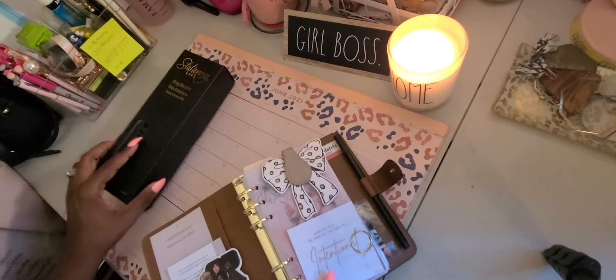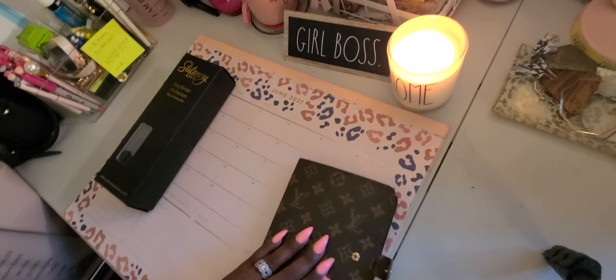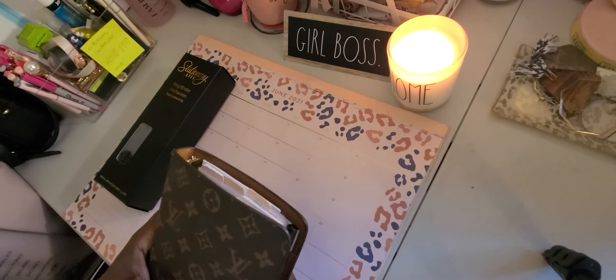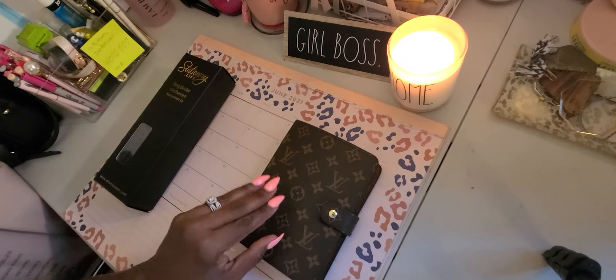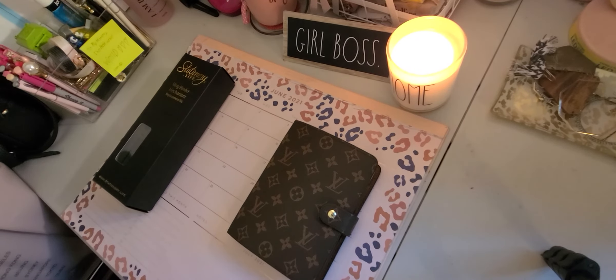I actually have another ring kit on the way so I can put it in the other cover and have it ready to go. I love it — love love love it. I'm going to do a video of all of my DHgate dupes.